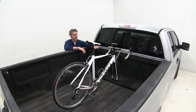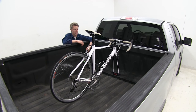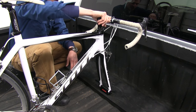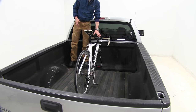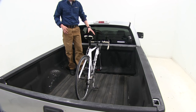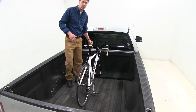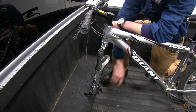The Yakima Blockhead is the perfect way to transport your fork mounted bike in your truck bed or on your trailer. It uses a quick release 9mm skewer that allows for rapid loading and unloading. Though it only holds one fork mounted bike, you can use as many as your truck bed or trailer can handle by purchasing additional Blockheads. It will accommodate bikes with both standard and disc brake systems.